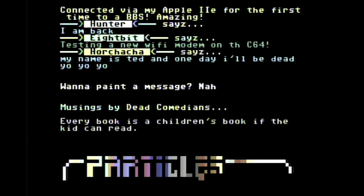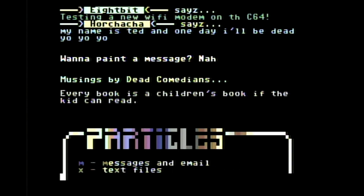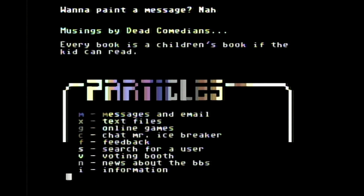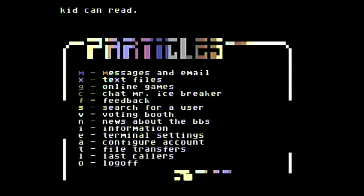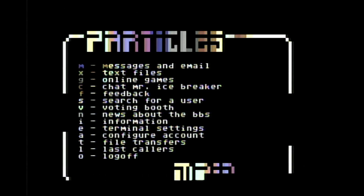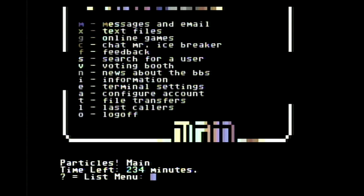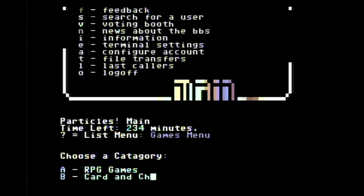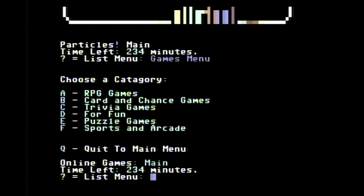Now we're getting into the main menu with nice colorful graphics — that would have been a big deal back in the mid-80s. In the menu you've got options for messages and email, text files like stories, online games, chat, feedback, user search, voting, news, information, terminal display settings, and file transfers if you want to transfer files and games back and forth. Let's see what kind of games they have: there are RPGs, card games, trivia games, puzzles, sports, and arcade — which is kind of neat.